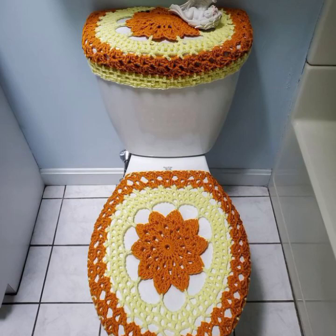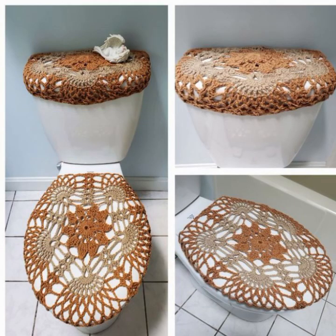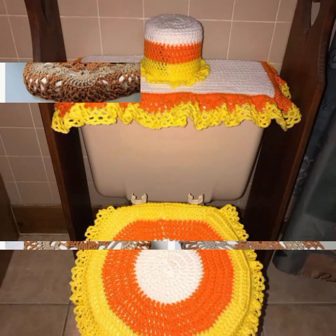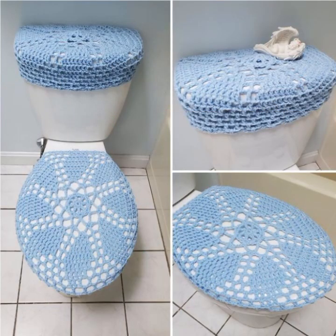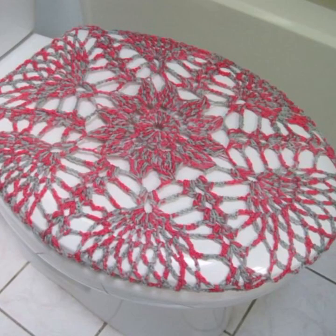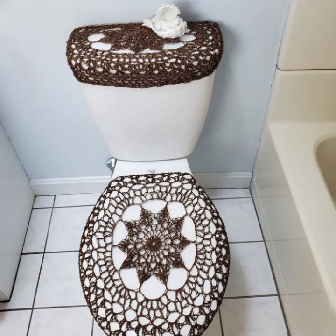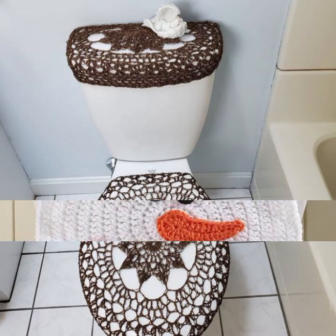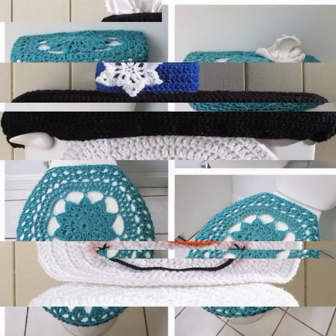Assalamu alaykum friends, welcome back to my YouTube channel. How are you guys? Hopefully you will be fine. Today's video introduces beautiful crochet toilet cover design ideas. Hopefully viewers, you will enjoy this video — very different and beautiful design ideas.